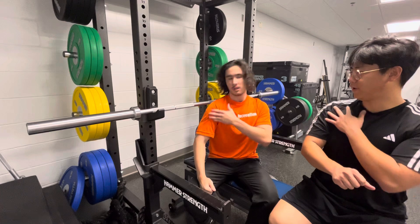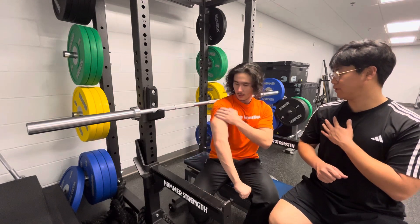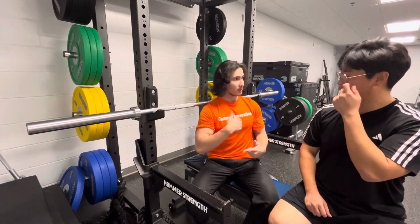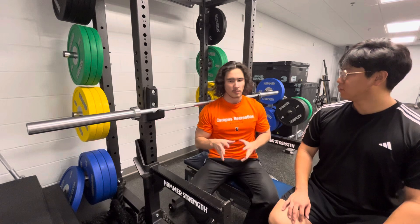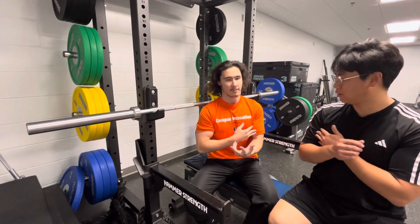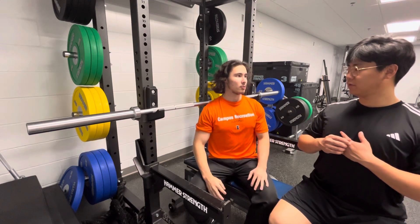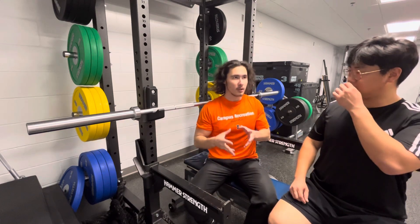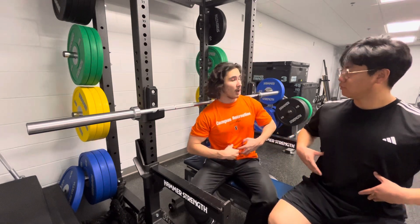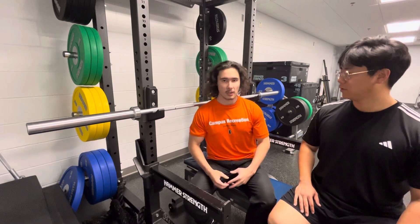The agonist muscles for the bench are the medial delt — or the front delt — the pecs, and the triceps. The antagonist muscle groups, which work against the movement and help stabilize it, are the biceps and the back. Of course, you also have the core stabilizing during the bench press.